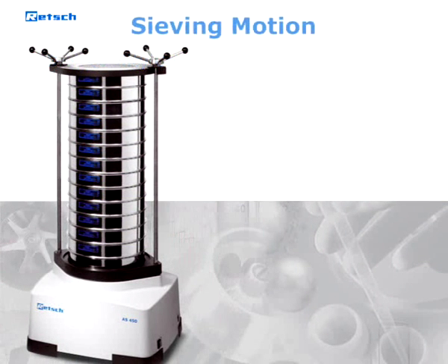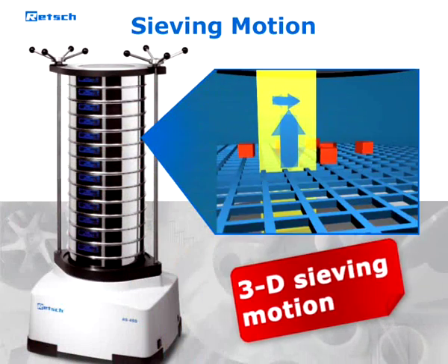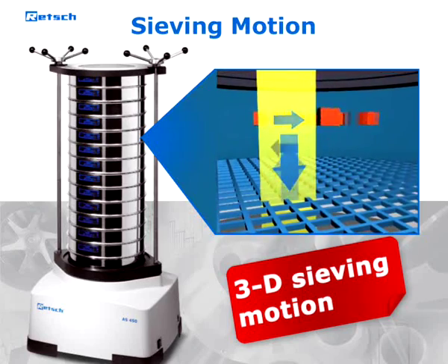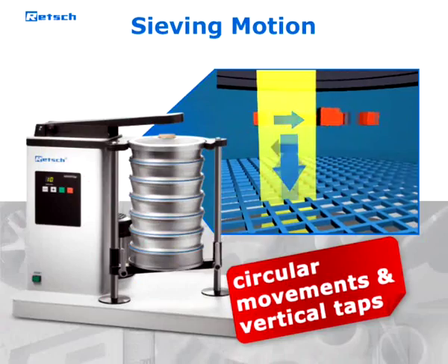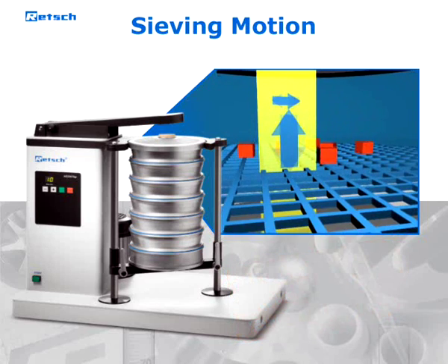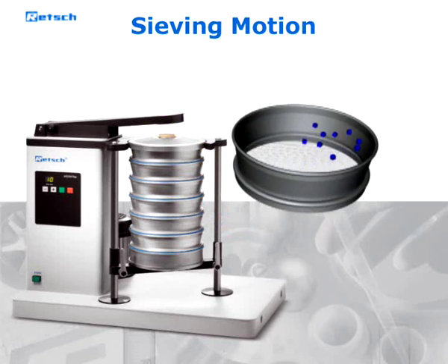Whereas most other Wretch sieve shakers let the sample move over the sieve surface through an electromagnetically induced three-dimensional throwing motion, the AS200 TAP generates this movement via mechanical drive, creating superimposed circular movements and vertical taps. This particular sieving motion is characteristic of TAP sieve shakers.